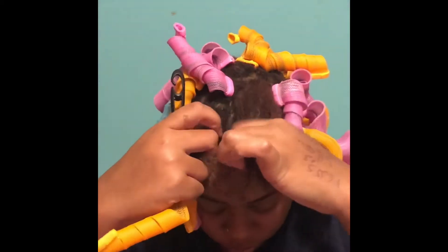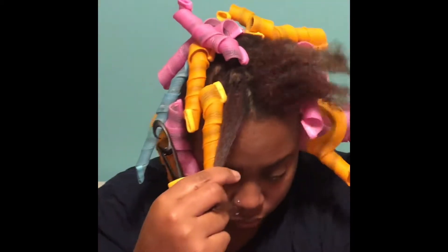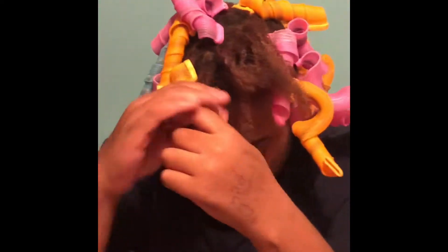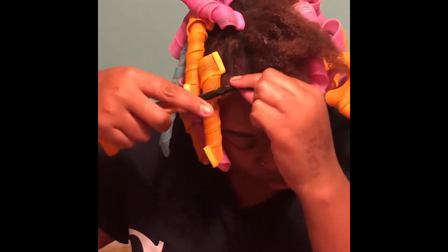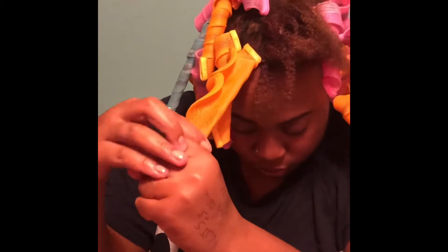Just showing you the process again. I've already put the product on my hair. It's weird having to use both hands to do it. So you twist it, put the little hook right at the root, push everything all the way down, and then pull it on out.